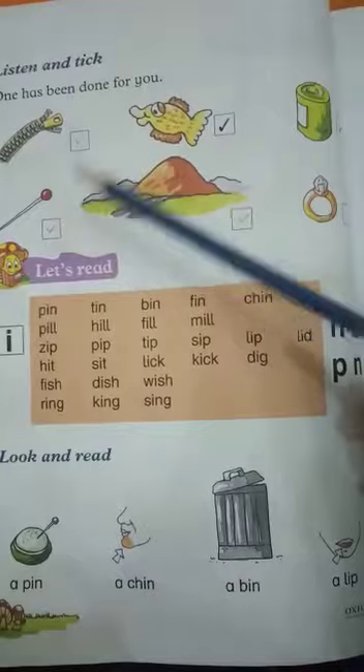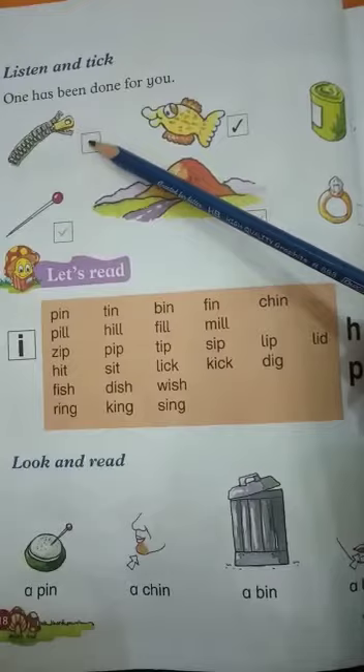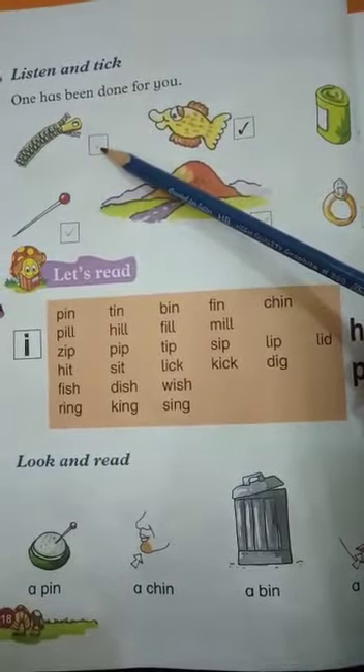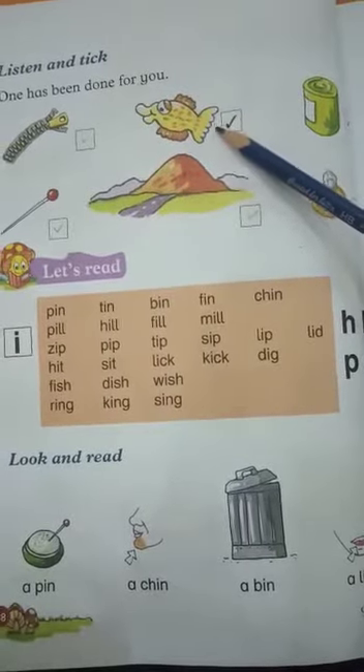बढ़ें जो पीचे हमने पढ़ लिया है, उसकी टिक करना है. जिसे यह जिप है. Z.I.P. ये भी पीचे पढ़ा हुए, इस टिक कर देना है. Fish पे किया हुआ है, टिक. ये भी बढ़ा हुआ है बीचे.